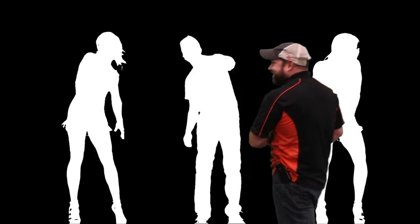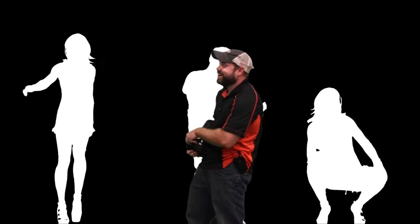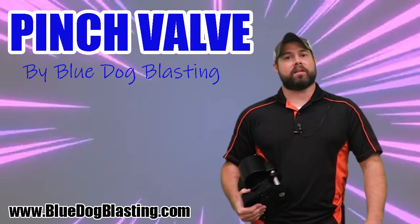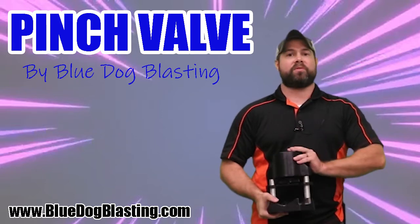Always with the playing around, Kevin. Always with the playing around. Hey Blasters, Sean from Blue Dog Blasting. Today we are going over our Pinch Valve. Stay tuned.